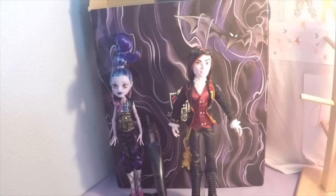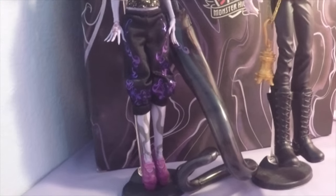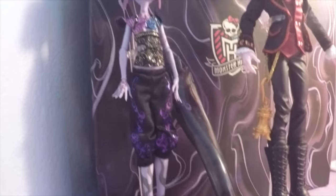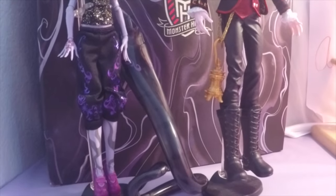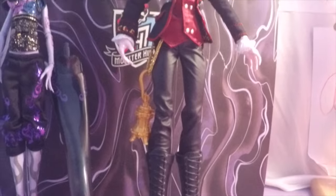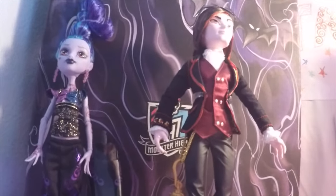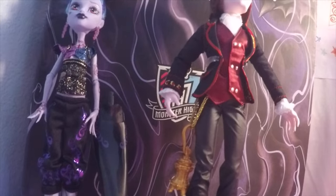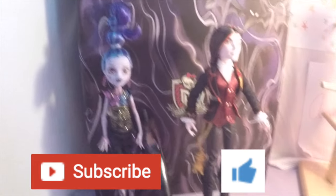Alright guys, there you have it — that is our Monster High Wisp and Valentine from Comic-Con Toy Review. If you like this video, please give it a thumbs up and subscribe to our channel. And also check out our toy giveaway — we actually have two giveaways. We're doing a My Little Pony giveaway and a Barbie giveaway. Thank you guys so much for watching and I hope to see you next time. Bye!